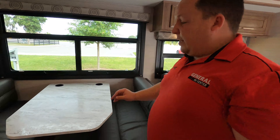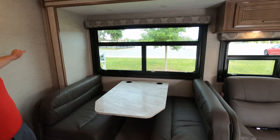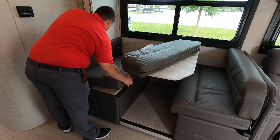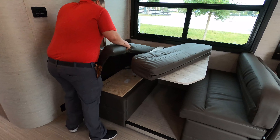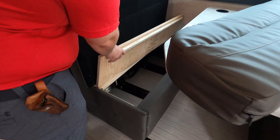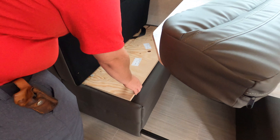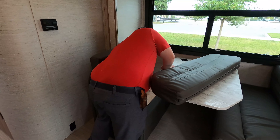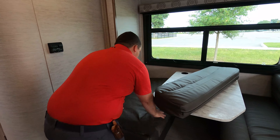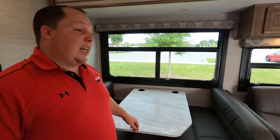Over here in the dinette, this does drop down to make a bed. We do have cup holders there and a nice big window. There is storage underneath, but no hinges — I hate that, because then it doesn't go back perfectly. They really need to start making drawers on those. But it's a very nice dinette.